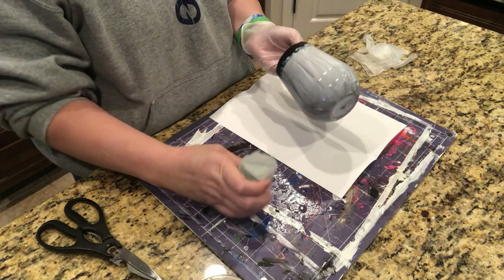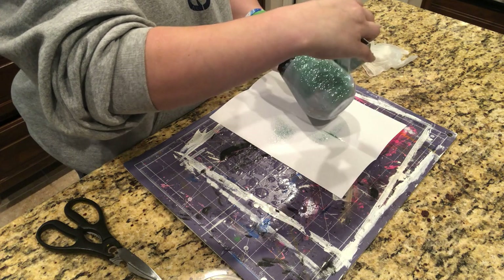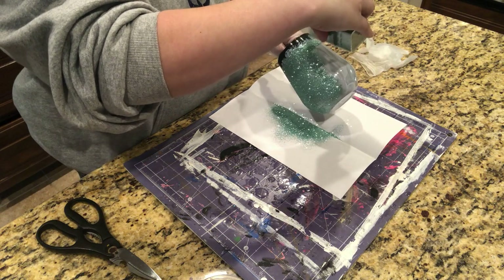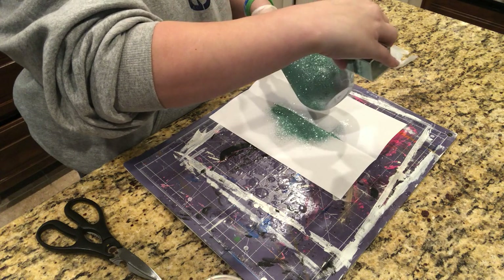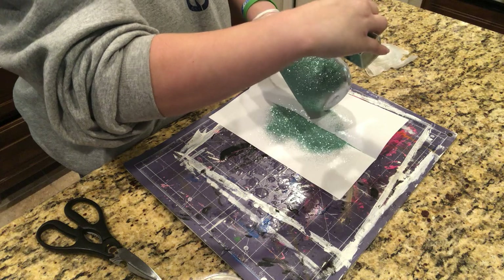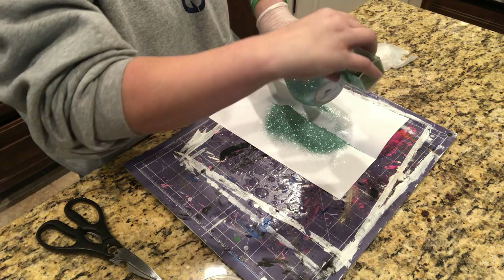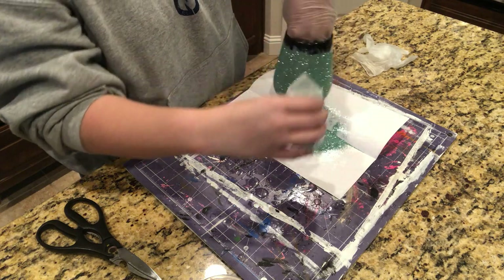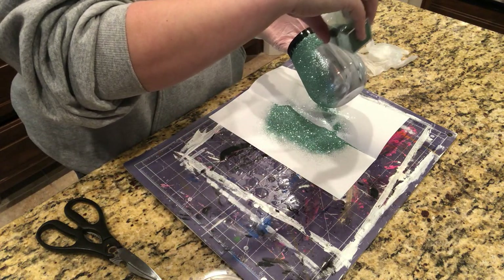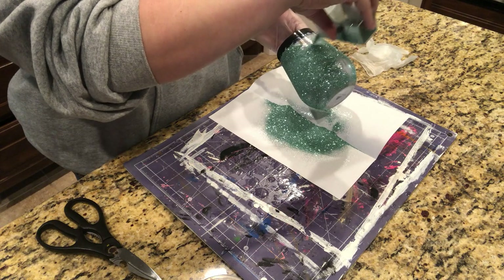Now I'm just going to take my extra fine glitter and start sprinkling it right over the cup. I do a little bit thicker so all of the glitter grabs onto that Mod Podge. You can color the cup first with spray paint to hide any of the background color, which in this case is the silver. I'm not a fan of spray painting the cup so I don't do it unless needed, but for glitter I don't mind doing an extra layer or two to make sure it's covered properly. Go all the way around anywhere you have Mod Podge and go just past the tape — and don't forget the bottom.